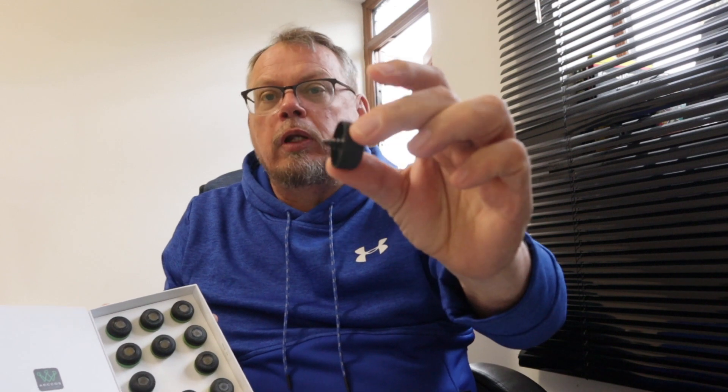First off you get the little tags. You put these into the top of your golf clubs — this one is totally black, the others have got some green around them and that goes into your putter. Once you've done that you download the app and you link them to your irons, your driver, and your putter. Quite easy to do, the app's straightforward enough.